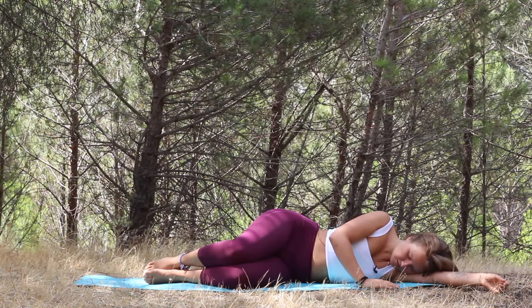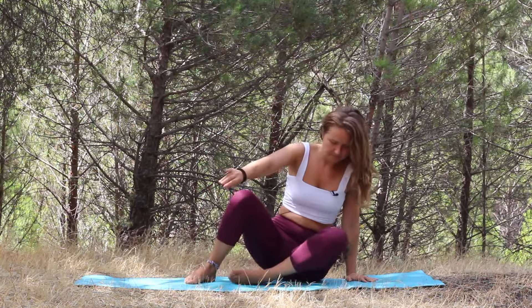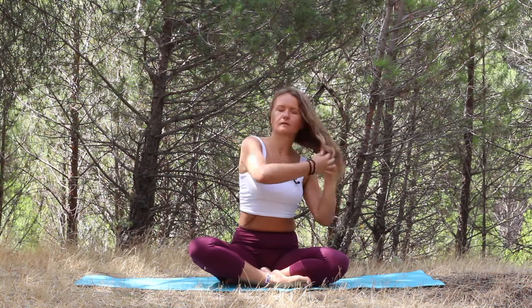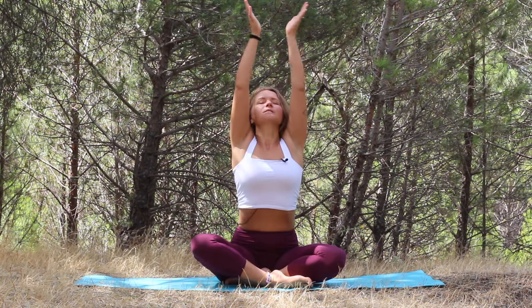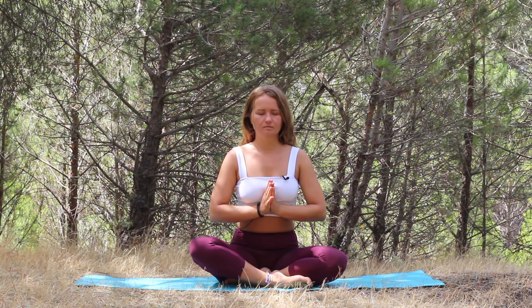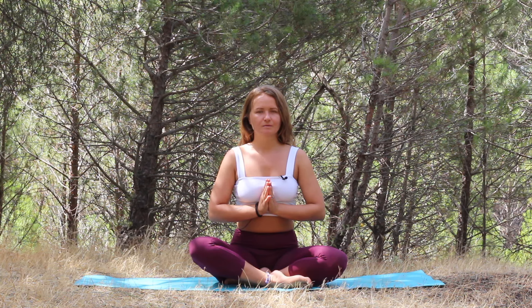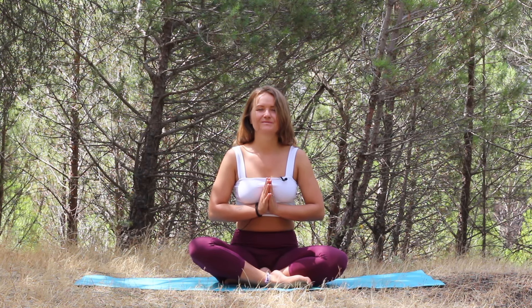Still keeping the eyes closed, we are slowly coming up, sitting crossed legs. Inhale, raise your arms up, palms together, exhale, bring the palms down in front of your heart. With your next inhale, slowly open the eyes. Thank you so much for joining me today. I will see you next time. Namaste.